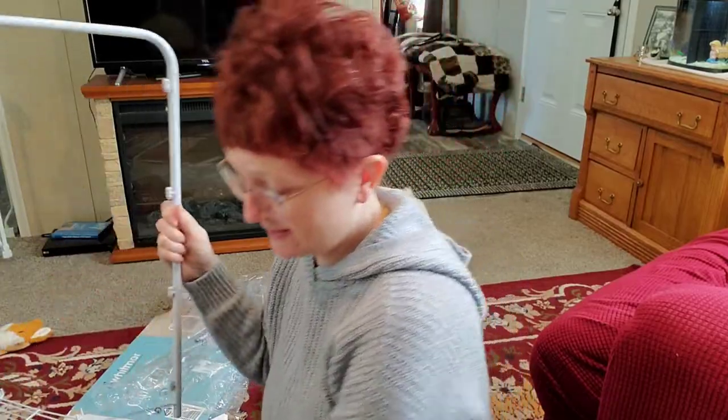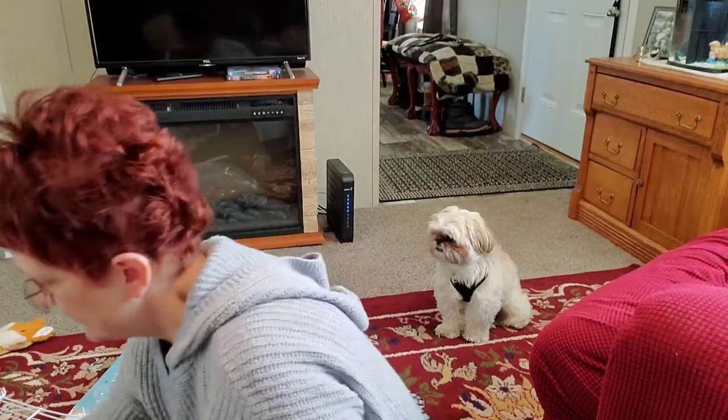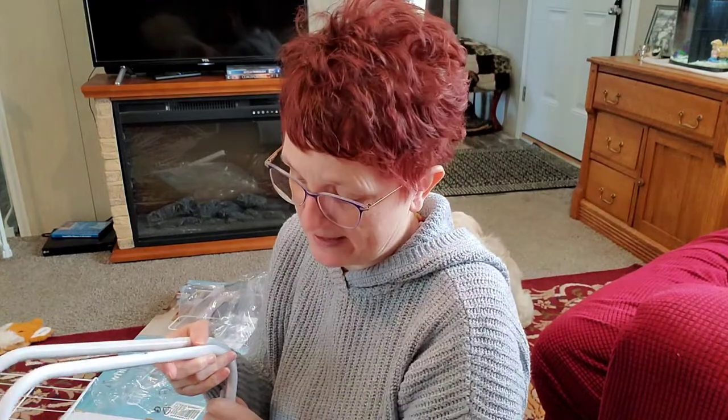It looks like there are some little rubber end pieces, probably to go on the ends of the sides. So there are two side pieces and four of these shelves. I'll be quite honest with you — I don't even think it's going to be necessary to look at the directions. It's pretty self-explanatory just looking. The only thing I'll tell you right off the top is that if I wasn't putting this in a closet, I would be quite irritated because of the way they packaged this.